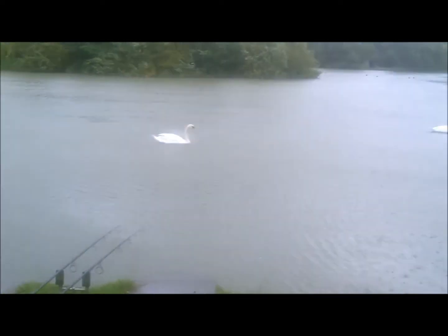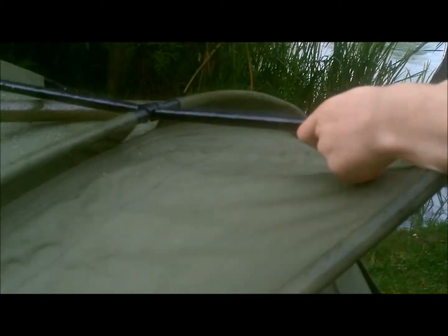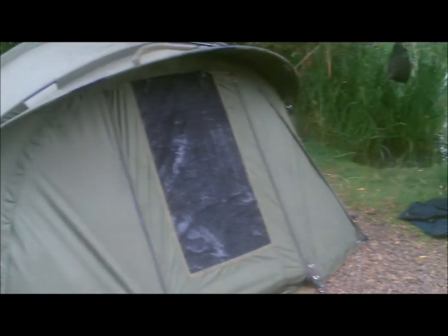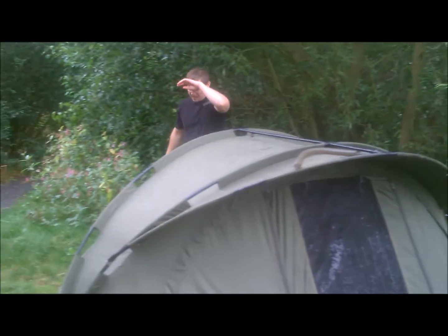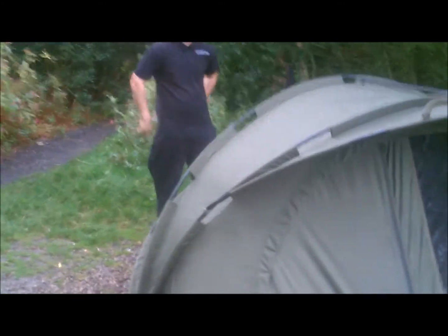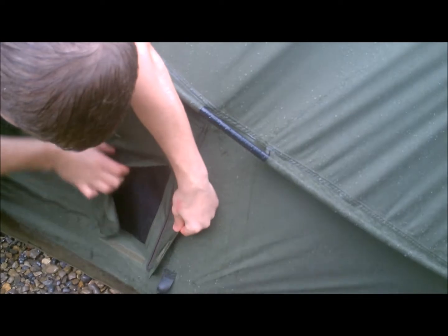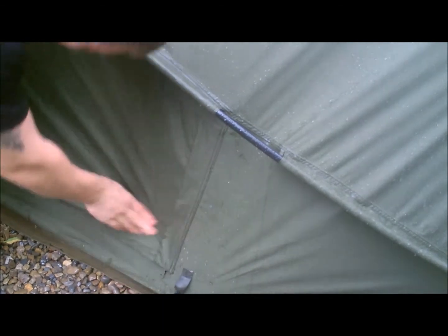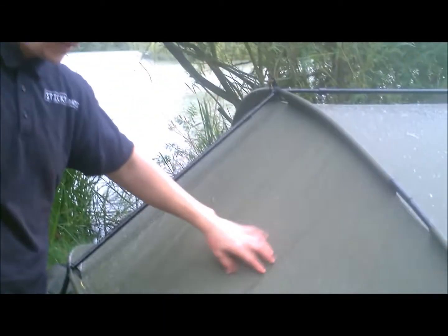On the Trident AS you have these little back doors which are vents — in the summer when it's really warm, they're all velcroed and zipped, just like that, vents for air to blow through, so definitely worth the money. All Trakker gear is high quality — Aquatex material, as you can see, water just bobbling off and running off right there. So yeah, that's the Trakker Trident AS.